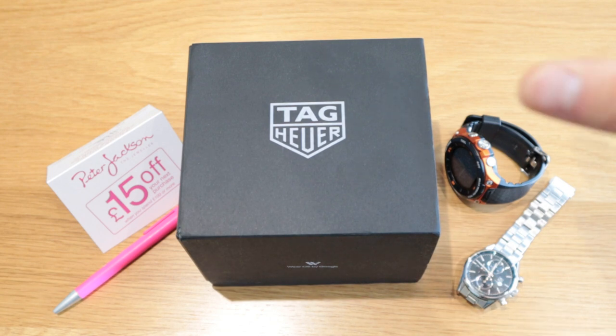Hello everyone, it's me once again. Today I'm going to do the unboxing of this brilliant product called the Tag Heuer Connected 2020.